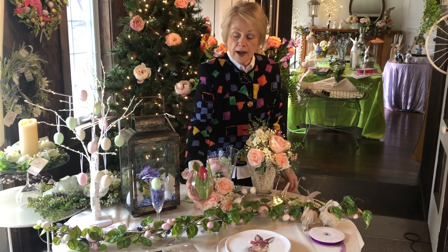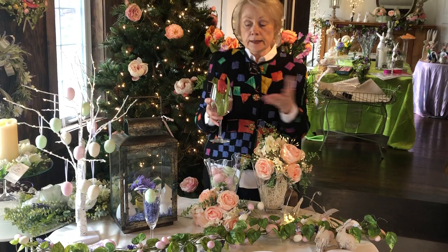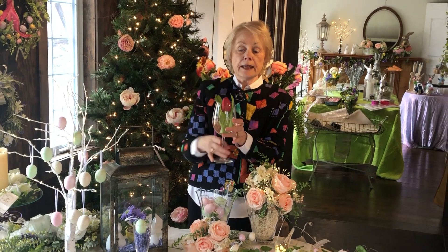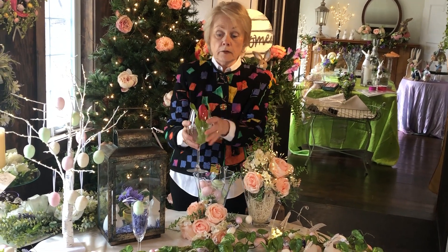Starting out with, if you want to set a pretty table and do it very simply, get a bunch of tulips, take a wine glass, cut the tulip short and tuck it in. Put three or four of these down the center of your table and voila!